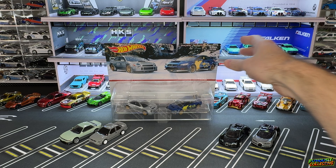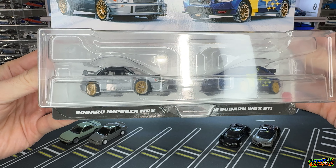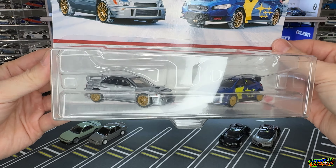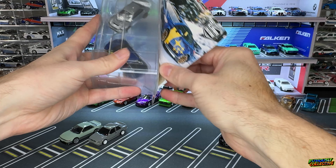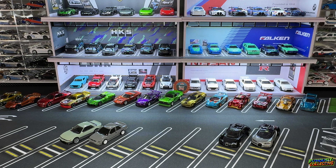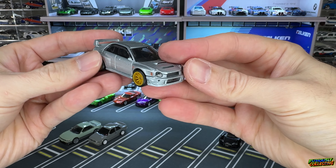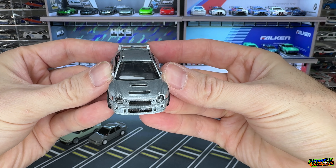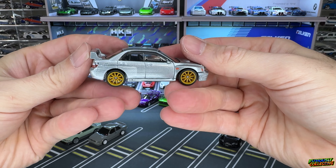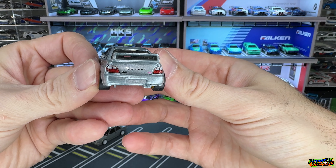Last up we have the Subaru STI pack. On the left is the Impreza and on the right is the STI with the World Rally Blue and yellow wheels — basically looks like the 22B, very similar cast. Let's crack these open. I have quite the Subaru collection going with a lot of premiums. I love the big bug-eye headlights with the big roof scoop — you can see the intercooler there in the front. From the front that thing looks really good. I'm not sure about the wheel color, kind of a mustardy yellow — kind of odd.